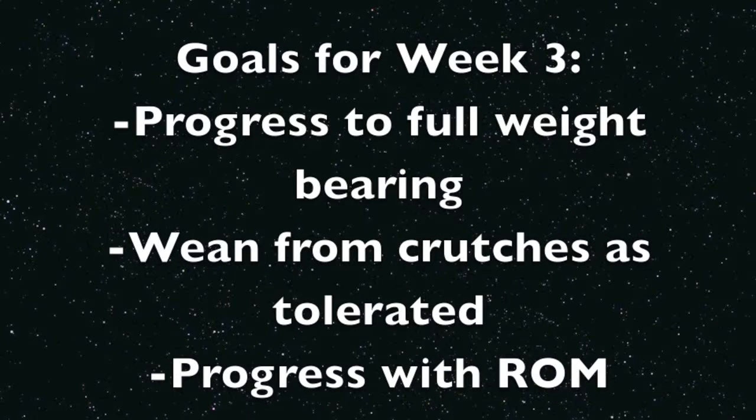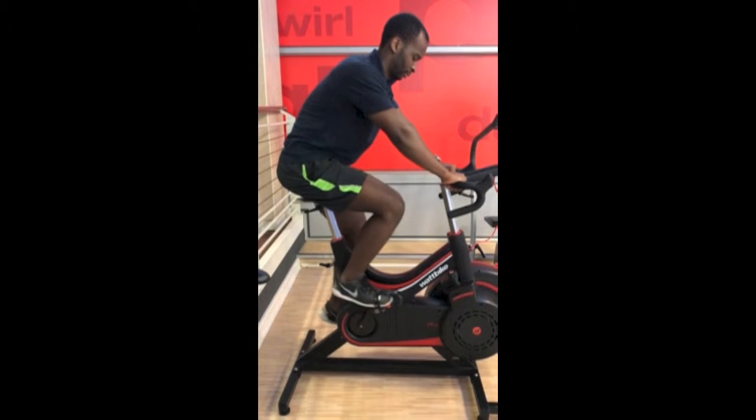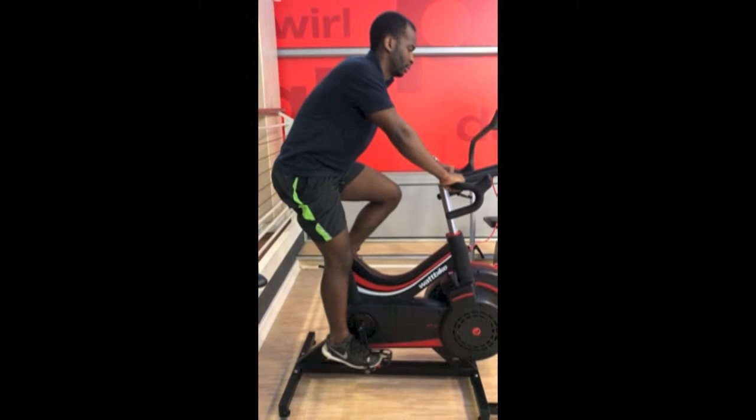In week three, goals include progressing to full weight bearing, weaning from crutches as tolerated, and progressing with range of movement. Stationary bicycles can be used to progress range of movement, with the unaffected leg doing the work and the affected leg resting on the pedal. Alternatively, this exercise can be done if the patient has no access to a bicycle.